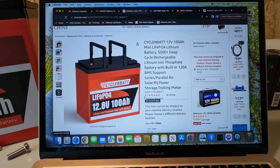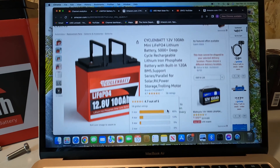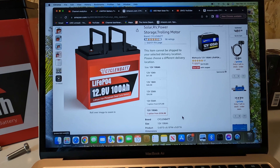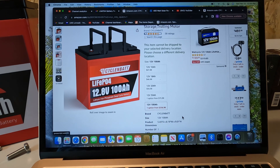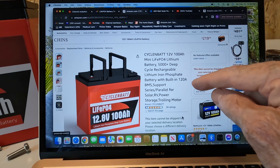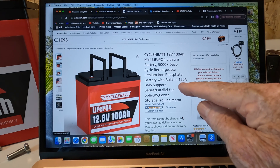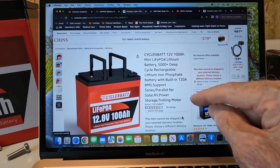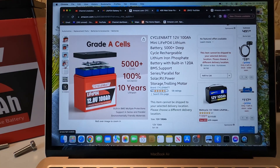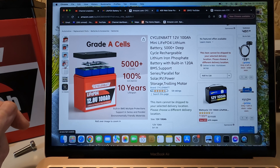Looking at the link they provided, this model is $336.98, and they say at checkout you'll get $100 off, so $236. There is a little discrepancy — the web page says 120 amp BMS, where the manual says 150 — but it says it will support 150 amp continuous discharge. It also says right there that they are grade A cells, 5000-plus deep cycles, 100% state of charge and depth of discharge, and 10-year lifespan.